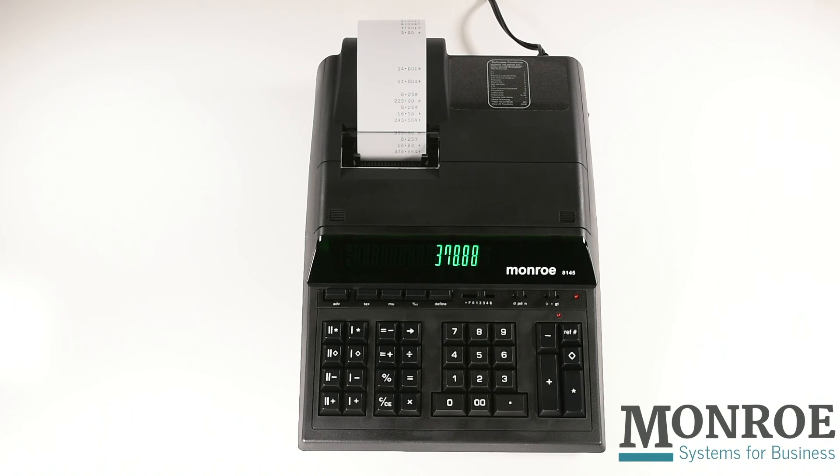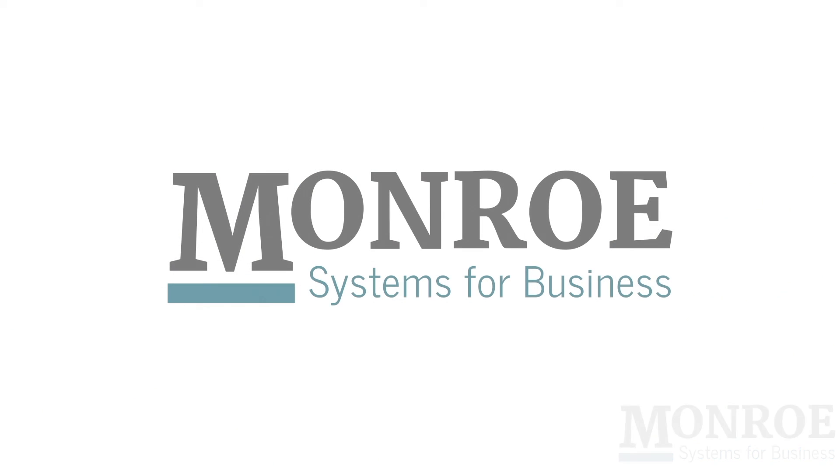The fact is, 80% of the work done on any calculator is add, subtract, multiply, and divide. The Monroe 8145 is above all a great adding machine. For additional information, please visit Monroe-Systems.com.